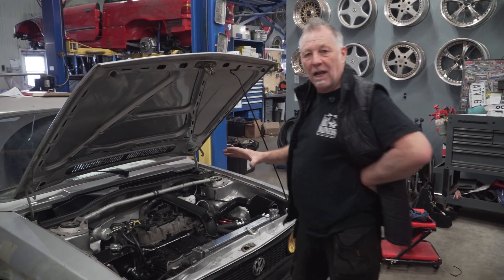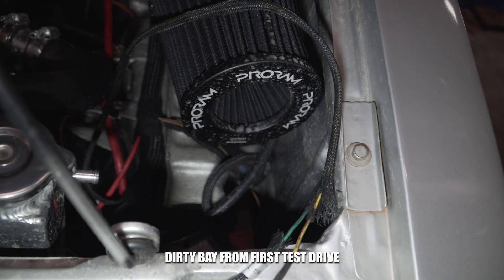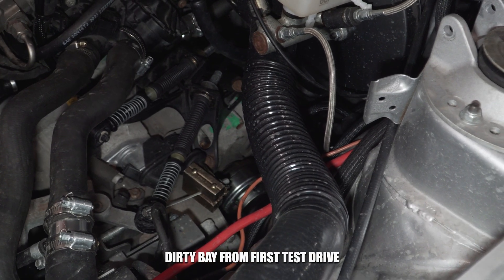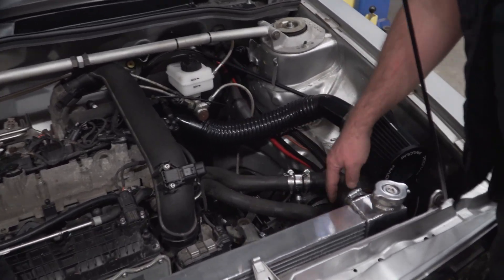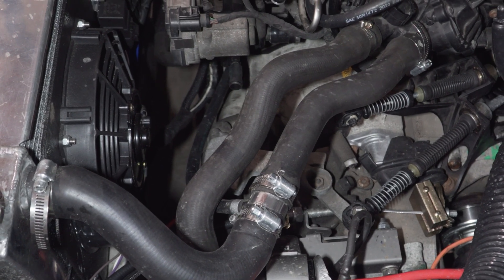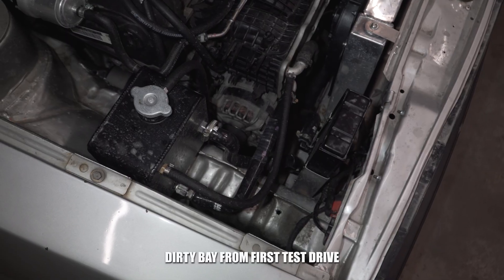Our good friends at Ramair — we ended up making an intake with just the filter itself and some of the hoses they included. The coolant system is on the driver's side, compared to the Mark 1, 2, and 3 which is on the other side. The intercooler is all set up as an independent setup.